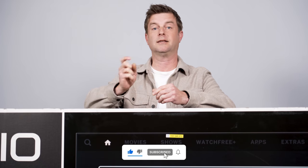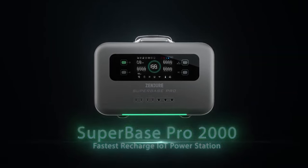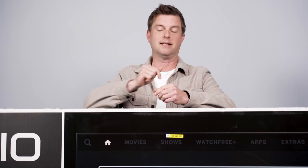If you haven't already, like, subscribe, click those buttons, click that bell. And a quick shout out to the Zenger SuperBase Pro 2000 for sponsoring this video — a little bit more on that in a moment. Let's get into this TV.